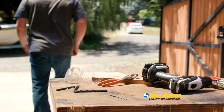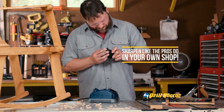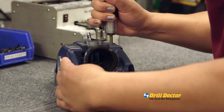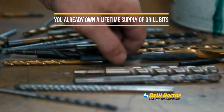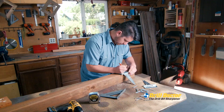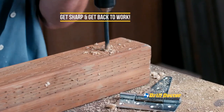Stop leaving your project in search of new drill bits. Now you can sharpen like the pros do in your own shop. Drill Doctor is a family owned American business and has sold nearly 4 million sharpening tools since 1973. You already own a lifetime supply of drill bits. With Drill Doctor, restore those drill bits in seconds. Drill Doctor gives you the power to do it yourself. Get sharp and get back to work.